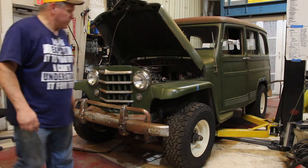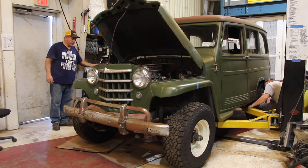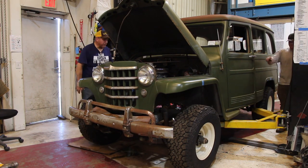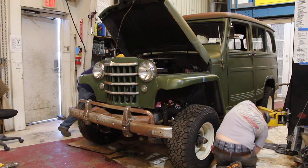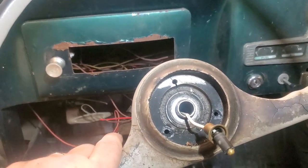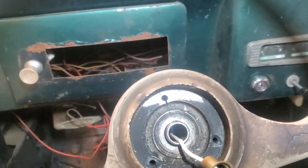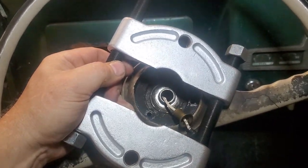Once we got all the body mounts off, it's a pretty simple and straightforward body swap. But one thing holding us up — on Jeeps this old, the steering column and brakes are actually mounted to the frame. We had to figure out a way to get the steering wheel off to be able to get the body off, because the steering wheel has to go through the floor. This Willys steering wheel is ancient, and the threaded screws where the horn button mounts don't have threaded holes like you'd typically see. So we're going to use a bearing puller behind it with a regular puller on it.